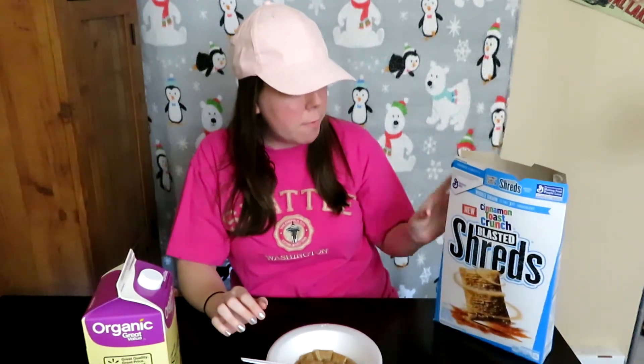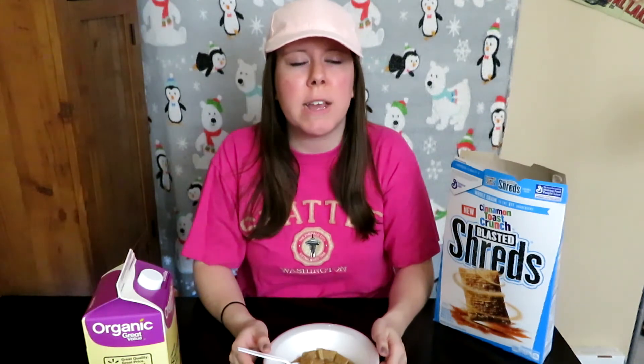But man, the cinnamon really stands out — it's almost to the point of being a little bit too much. But I mean, you're saying it's Cinnamon Toast Crunch, you've got that cinnamon in there. It's not too overly sweet though, which is good in a cereal. I think it's worth a try — I don't think it's a bad product at all.